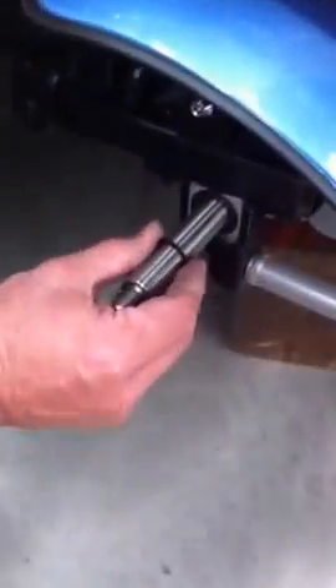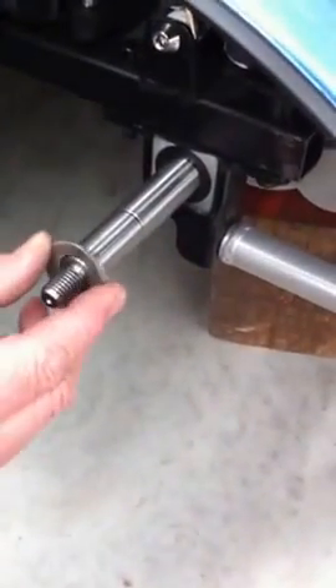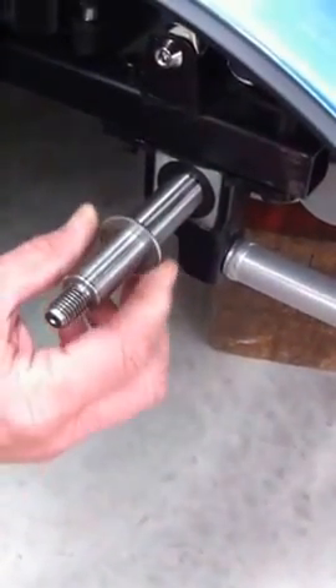Hang on, leave that on. That's an original. You can see that — this is the Jono Special: nice and thick, and it doesn't deform.